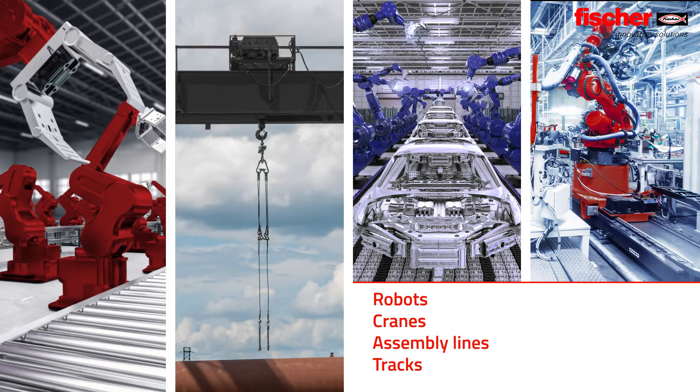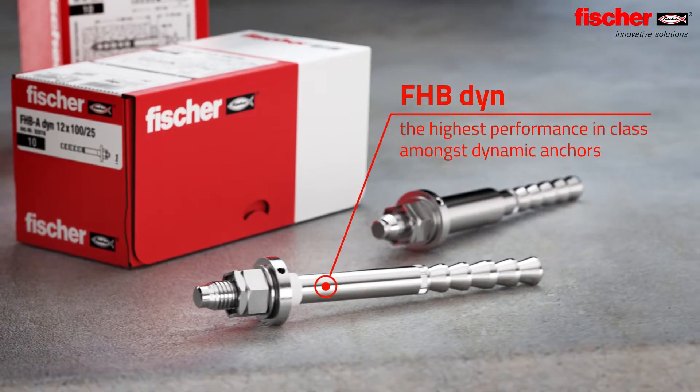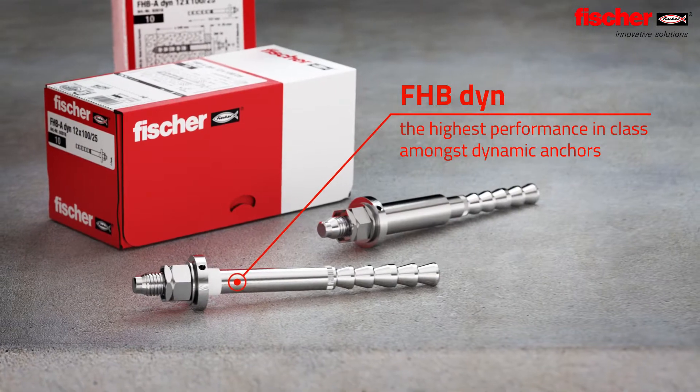The Fischer FHB DIN provides easy installation and safe introduction of dynamic loads into cracked concrete. Suitable for the automotive industry, construction, and mechanical engineering.